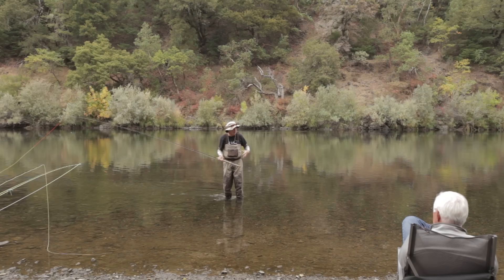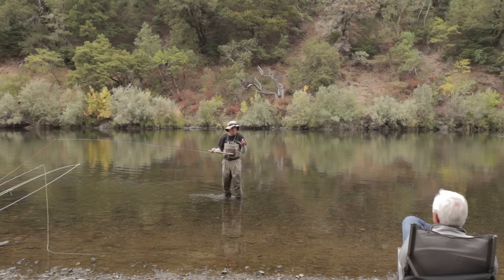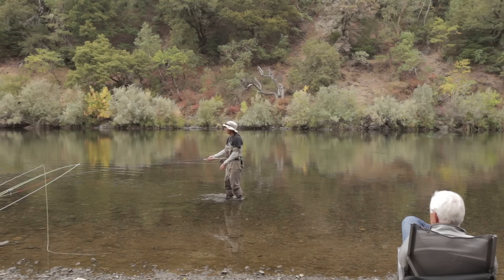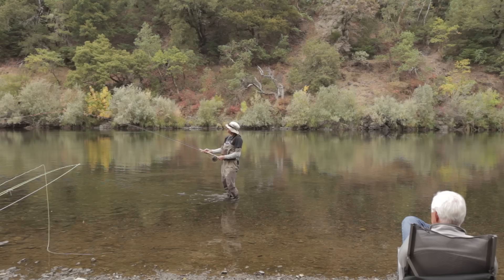The main reason people get into spey casting is trees behind them — that's why most people start. Then they get into it because it's fun, a really fun style of casting. It doesn't matter if you're fishing for steelhead, bass, or salmon. I know people who even use these for tarpon in the Florida Keys when fishing flowing channels. Don't get stuck on the name 'trout spey' — it's really for fish up to about eight pounds.